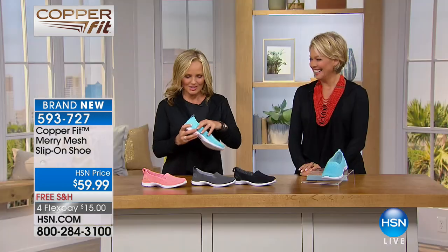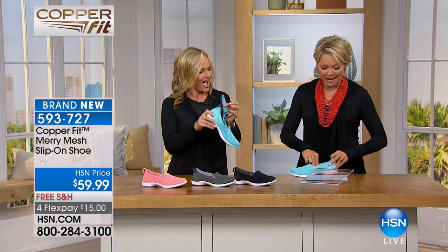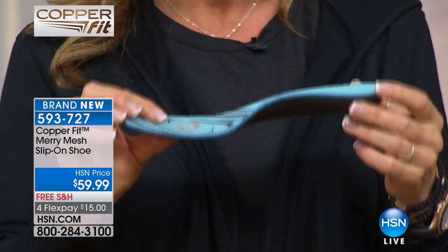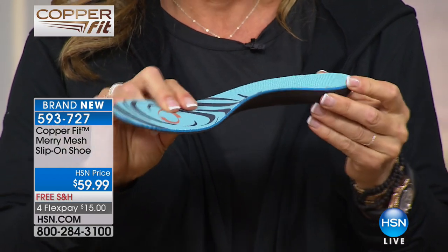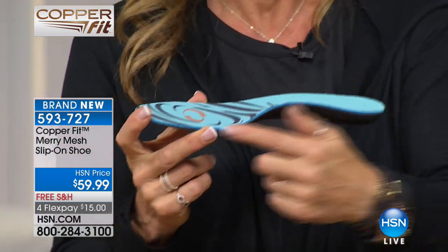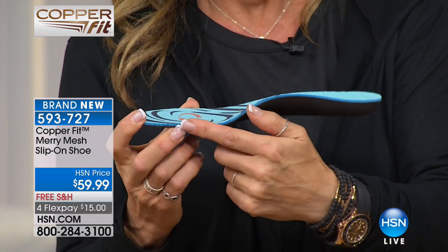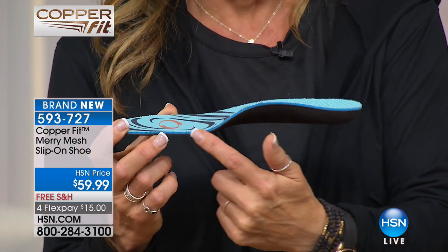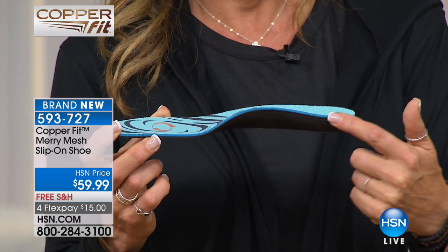When you slip this shoe on your foot, you'll feel like you're walking on a cloud. There's no silver lining though — it's a copper lining, because the name says copper. It's got the most amazing semi-rigid orthotic insole that's in every single pair of our new shoes that we launch today. You can see the contour — there's an adaptive arch right there.